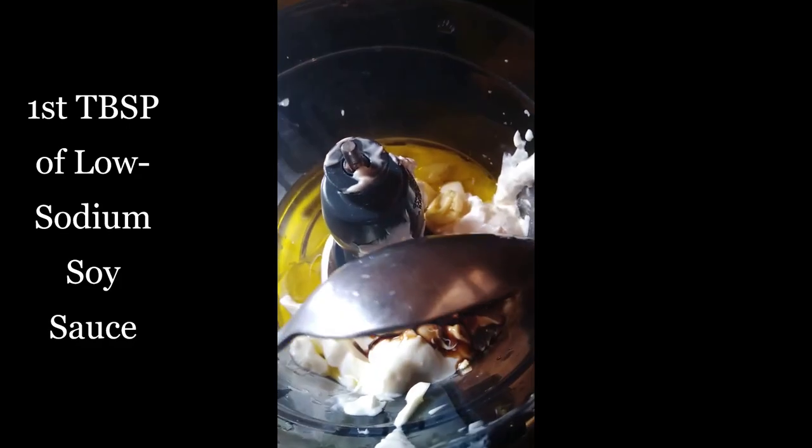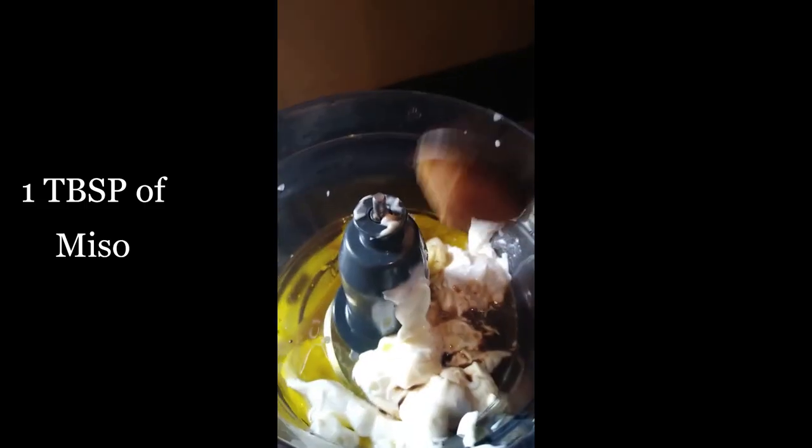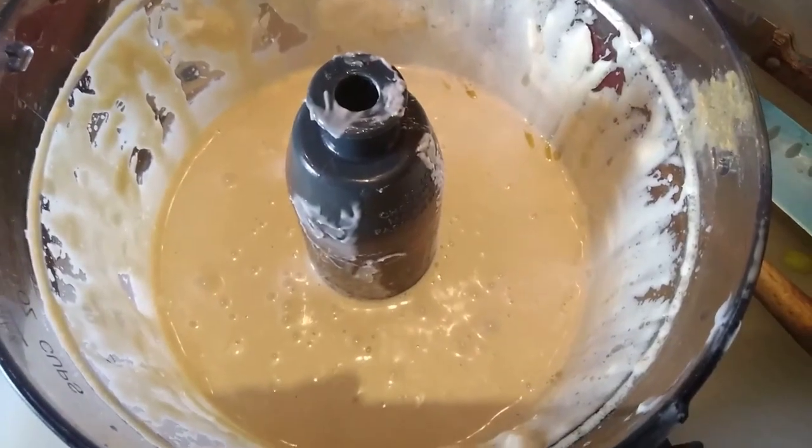Then add two tablespoons of soy sauce — I'm using reduced sodium — and one teaspoon of miso. When dressing the salad, just pour a little bit in, mix it up so it's coating the leaves rather than making them swim, then add your Parmesan cheese on top.